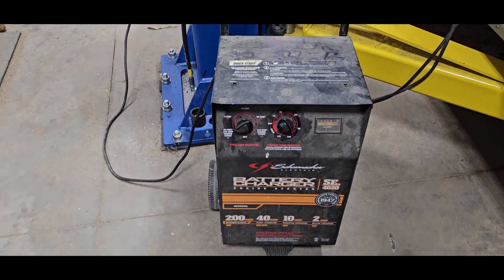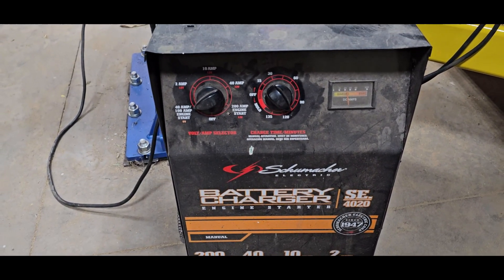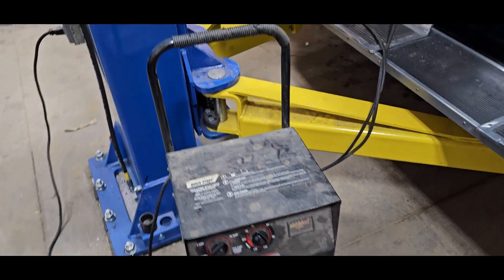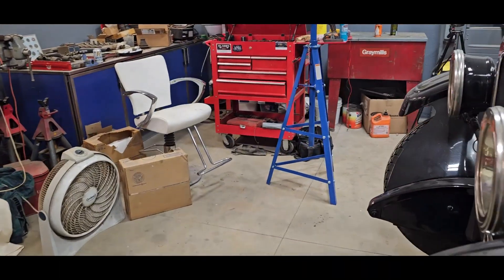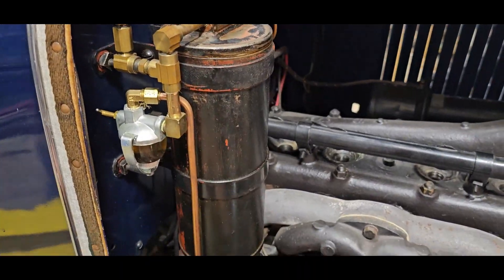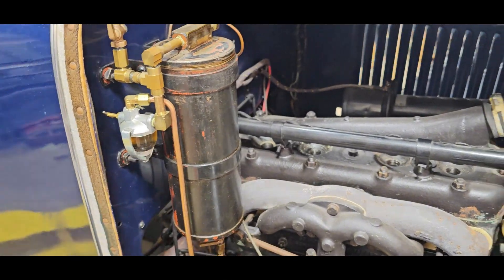I've charged this battery on and off for over three hours - it's starting to hold the charge but I think it's shot. It cranks up pretty good with no spark plugs in it, but when I put compression on the engine it won't crank it over. I've purged the tank and we've got some new fuel in there, but that's still garbage fuel.